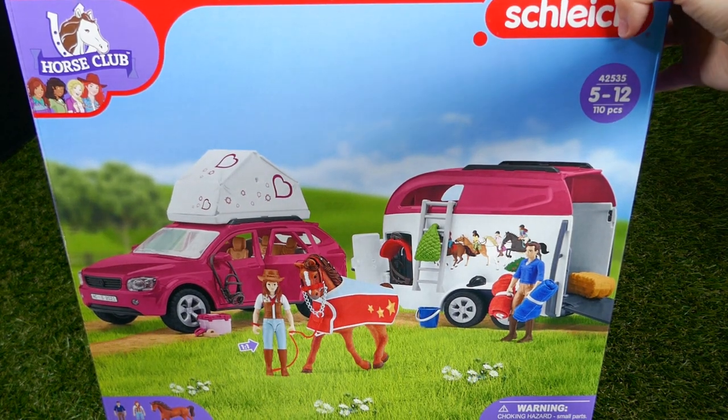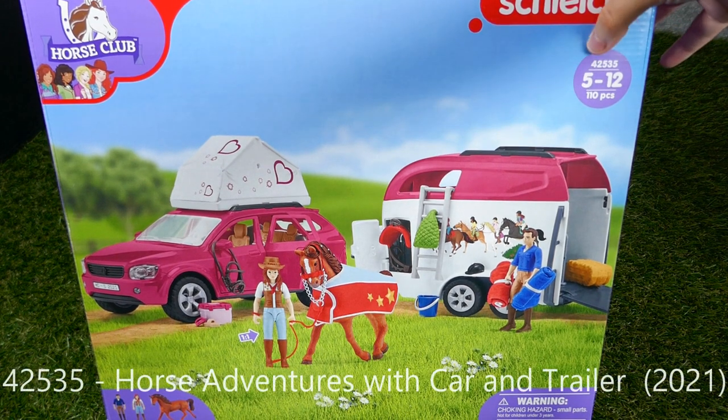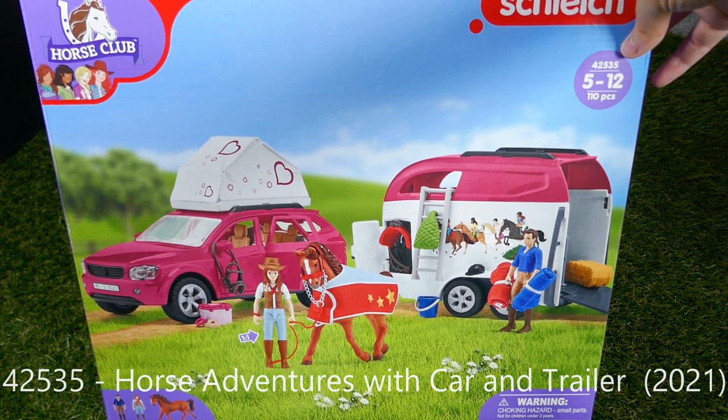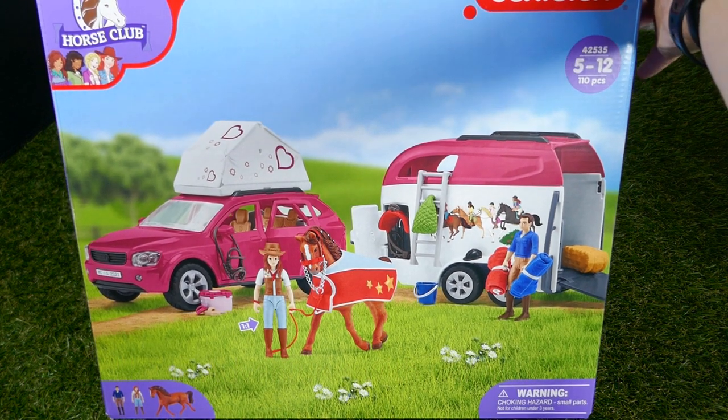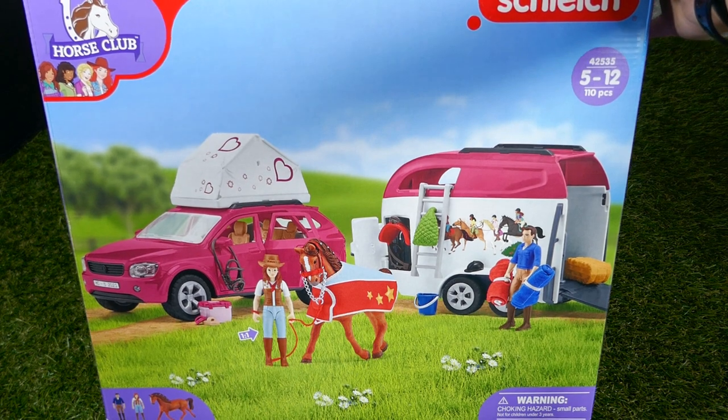Hi guys, today we are going to be unboxing this pretty big shark set. It's number 42535 and it comes with the car and the trailer, which I'm pretty excited about.